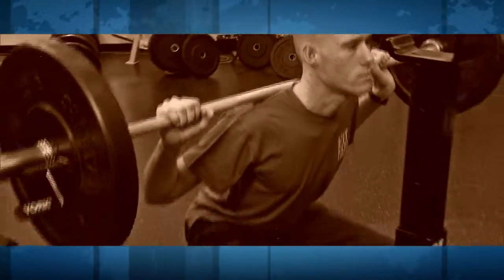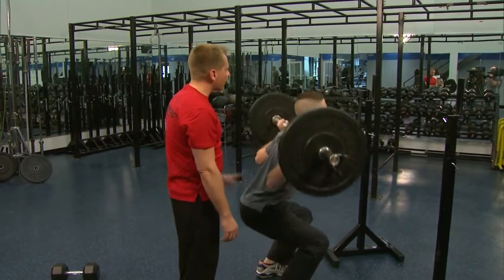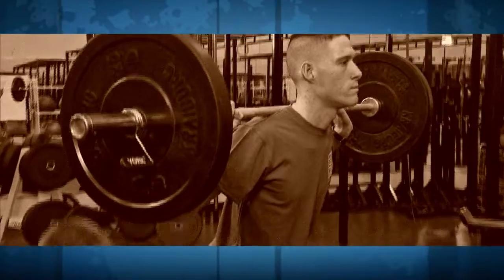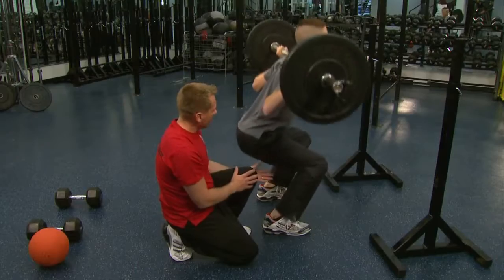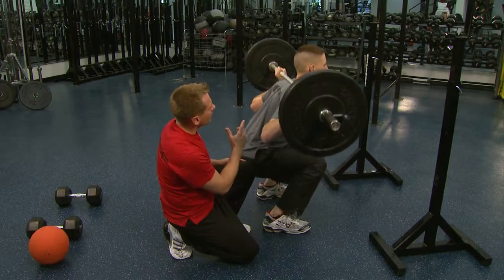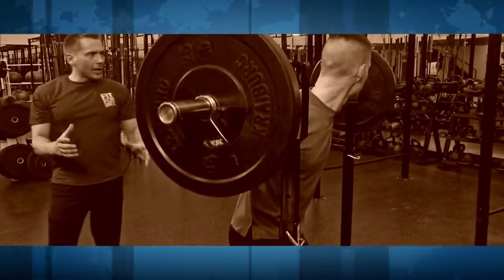Great form here. Notice he gets 90 degrees, doesn't go any lower than that, and that knee stays behind the toe — this is key. Nice slow repetitions and don't lock those knees out. I want these knees staying back — I see knees go way out over the toes and people come up on the ball of their feet with the heels leaving the ground. You've got to push through with those heels and really tighten up those glute muscles as you come up. That's twelve — great compound exercise.